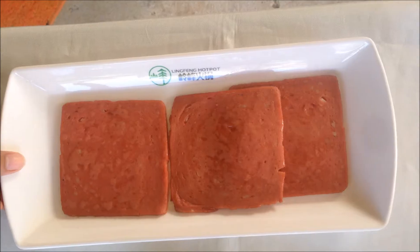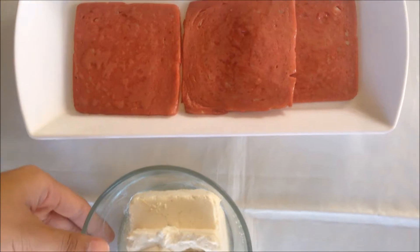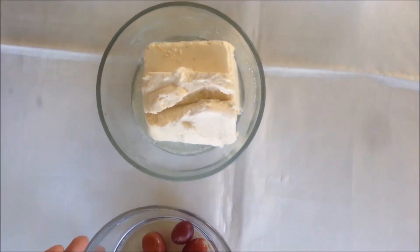Hey guys, this is Rosemary Hagonas and this morning I'm gonna teach you how to make an easy appetizer. First we're gonna make the ham and cheese and grapes roll. Here are the ingredients: ham, cream cheese, and grapes.